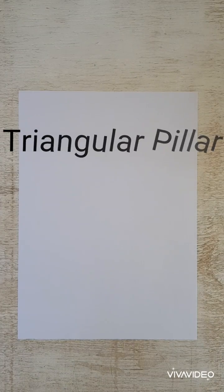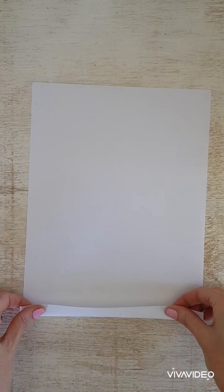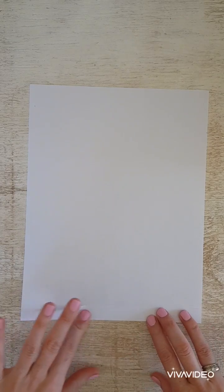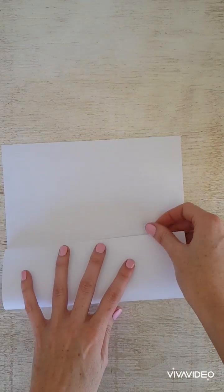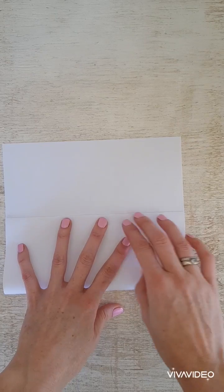The third pillar we're going to test is a triangular shaped pillar. Again we fold the bottom into a one centimeter flap. Now we're going to fold the paper into thirds, and then we will have a triangle.